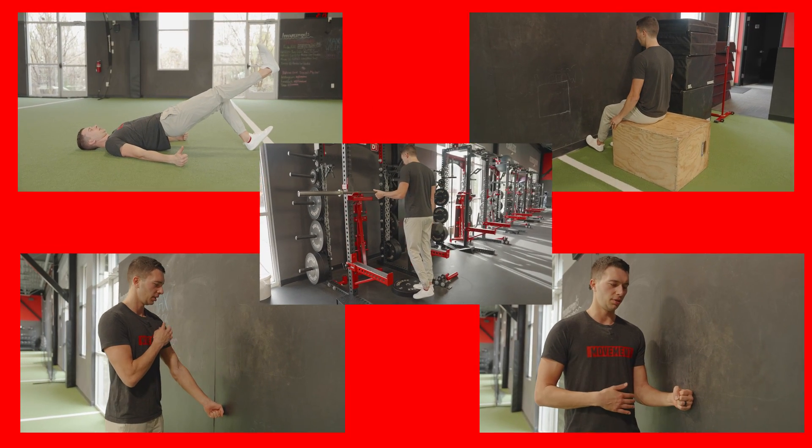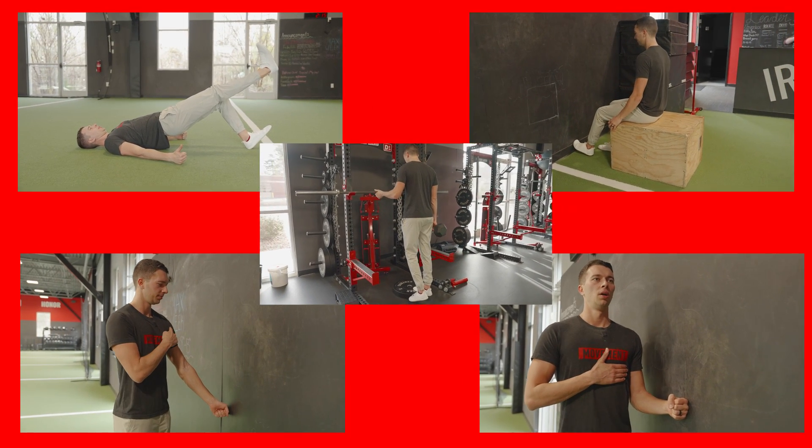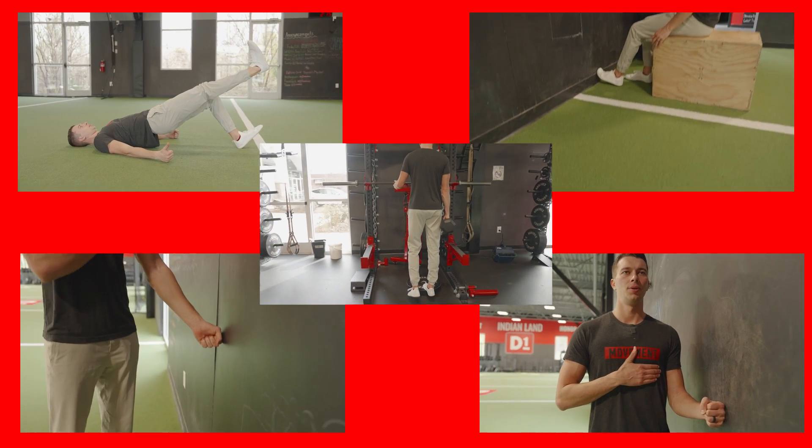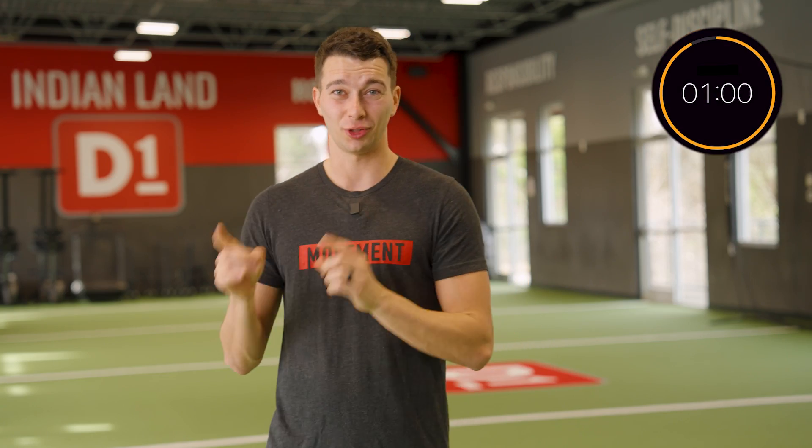We're going to show you exactly how to do this for the Achilles tendon, the hamstring tendons, the patellar tendon, the biceps tendon, the rotator cuff tendon, and we're going to give you examples of each of those. Before we do that, let's do a really quick 60-second crash course on the science of tendon training.